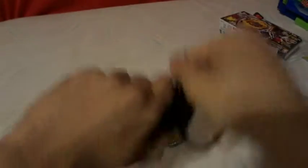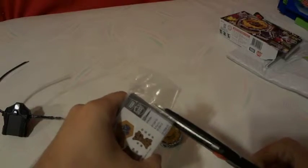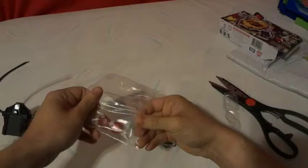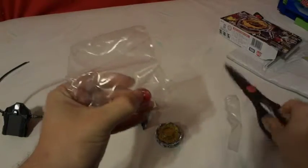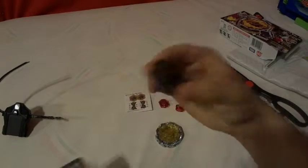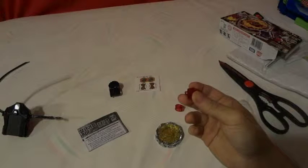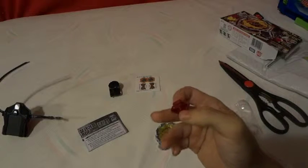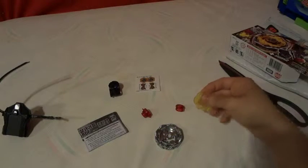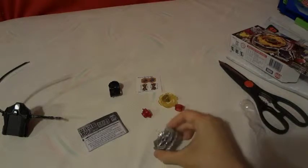Okay, so we have our new Light Launcher 2. As you can see, it kind of has a T-shape like the string launcher. You get your spinning tool, here are your stickers, the performance tip is a T-105. The energy ring and face bolt is Cortez, and the fusion wheel is Deaf - so Deaf Cortez.